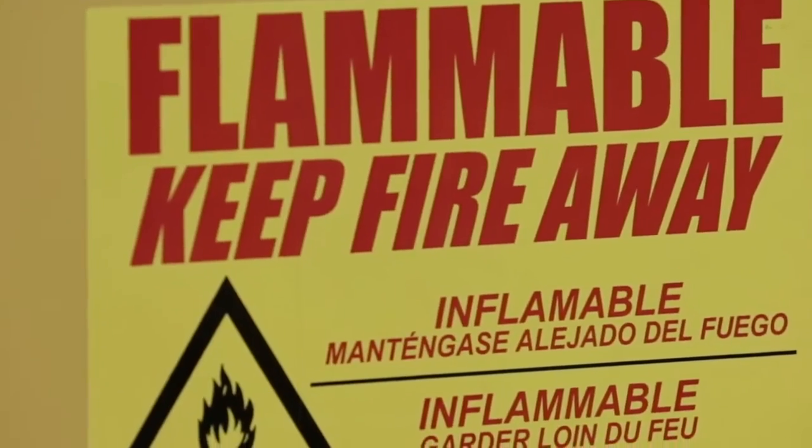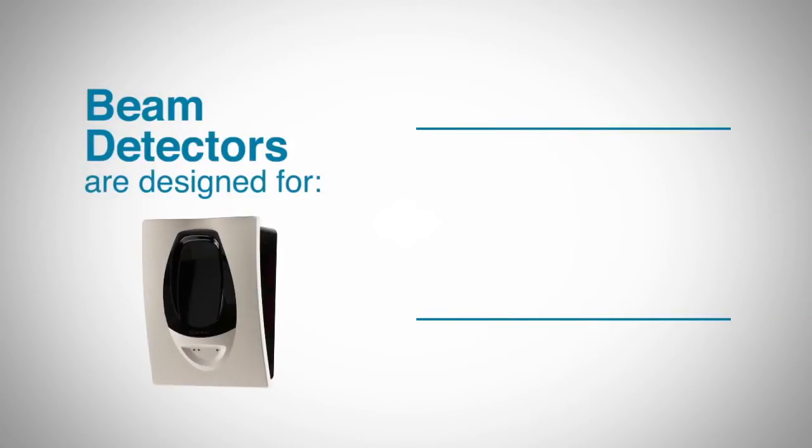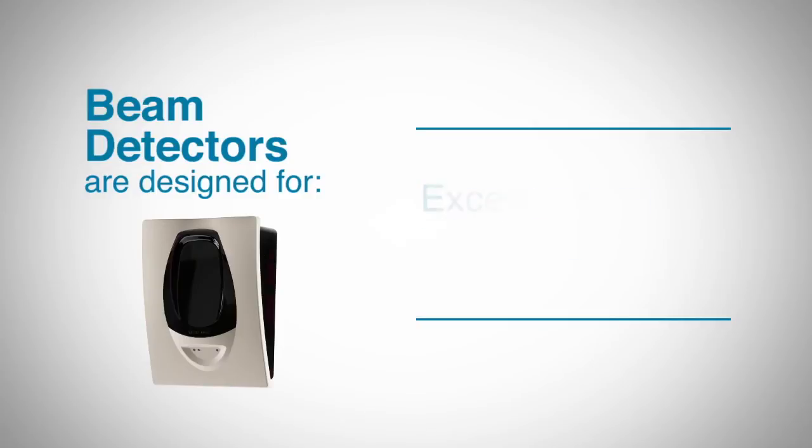Beam detectors may also outperform spot detectors in many hostile environments. Although not fit for every environment, beam detectors are designed to work in many areas where temperature extremes, excessive dirt, high humidity, and corrosive gases occur.